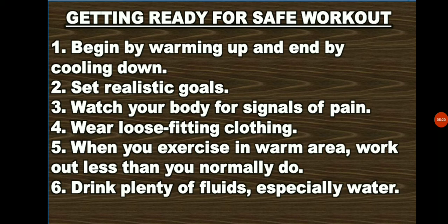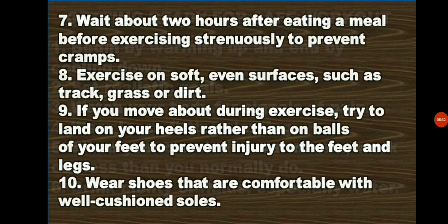Number 10: Drink plenty of fluids, especially water. Sweat removes water from your body. This needs to be replaced by drinking fluids. Number 11: Wait about 2 hours after eating a meal before exercising, strongly to prevent cramps. Number 12: Exercise on a soft, even surface such as track, grass, or dirt. The evenness reduces the risk of injury. A soft bed absorbs all pressure and exercise will have no effect. Number 13: If you move about during exercise, try to land on your heels rather than on the balls of your feet to prevent injury to the feet and legs. Number 14: Wear shoes that are comfortable with cushioned soles.